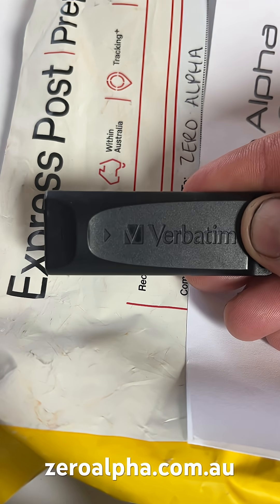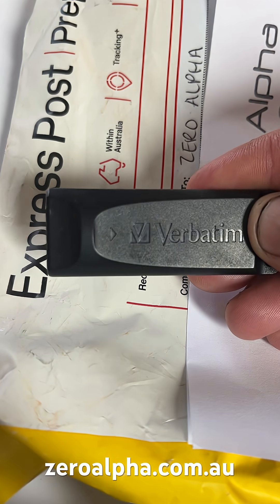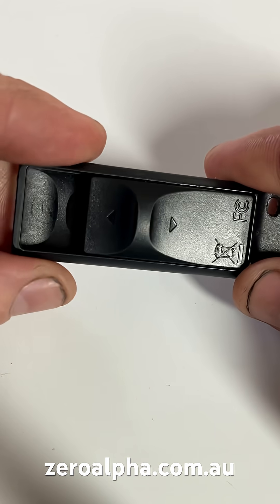Hey guys, this is a Verbatim USB flash drive that's been mailed in from regional Victoria. The customer has stated it's been physically broken with the connector while being plugged into a laptop.